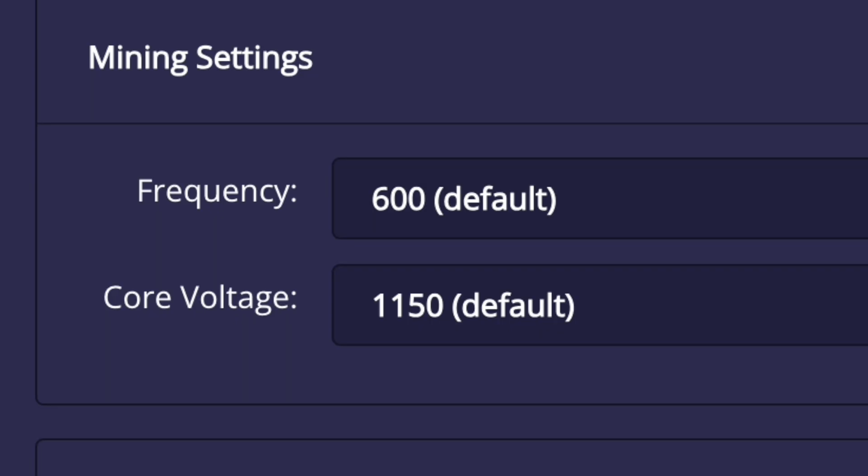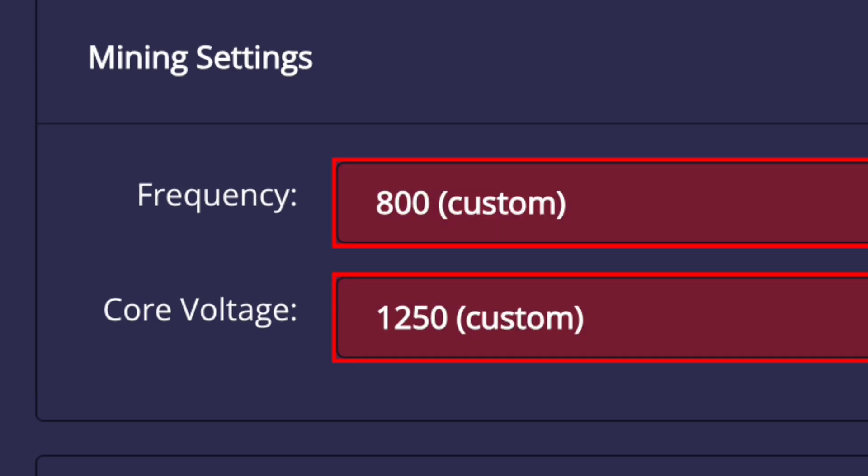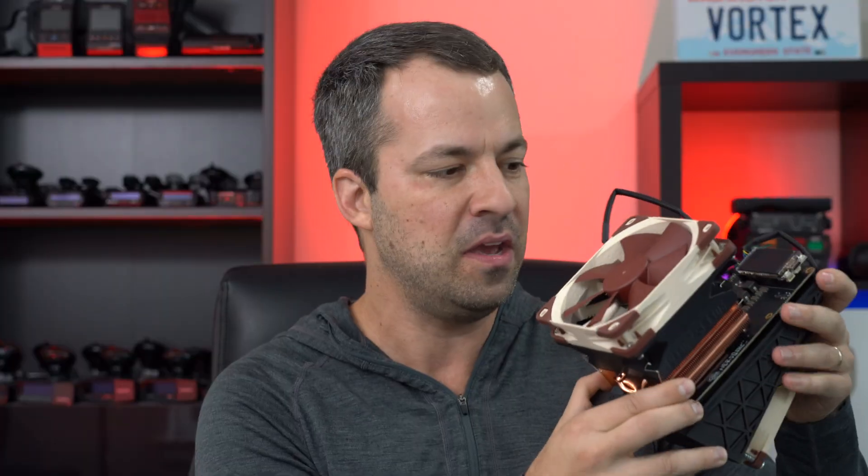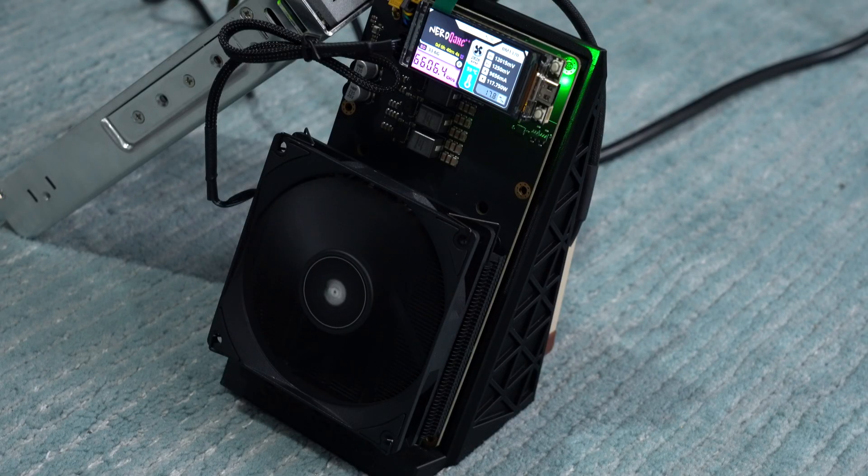Diving into the testing, I discovered something I didn't expect that affects the benefits of these different cooling options. In software, there are actually limits built in that cap how far you can overclock the Nerd QX++. Stock, it's set to run at 600 megahertz, but the highest frequency it supports is 800 megahertz. While you can choose higher options, it's not actually going to hash any faster. This translates to a hash rate of about 4.9 terahash per second stock, or when overclocked to max settings, about 6.5 terahash per second. For safety reasons, they don't allow pushing any harder than that, so there may be less benefit to crazy cooling options than I was expecting.